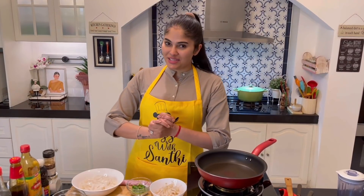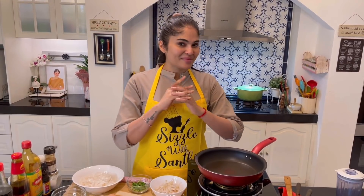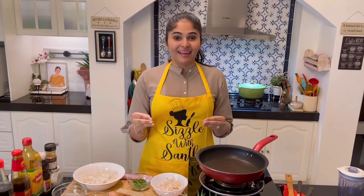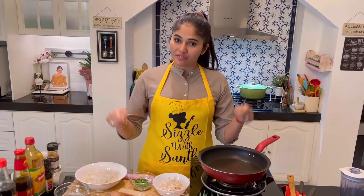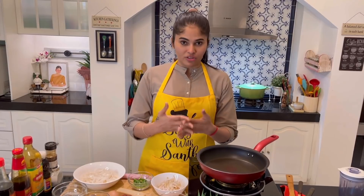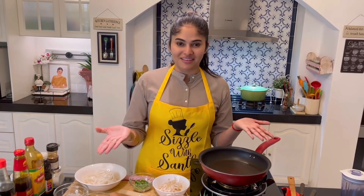Hey guys, welcome back to my YouTube channel. If you visit Penang, what's the first thing that you look forward to, besides nasi kandar? Let me guess — Penang char fried kway tiao! Today we're going to be making Penang style char fried kway tiao. This recipe is dedicated to all you kway tiao lovers out there.